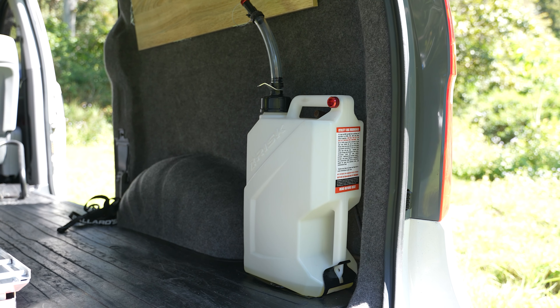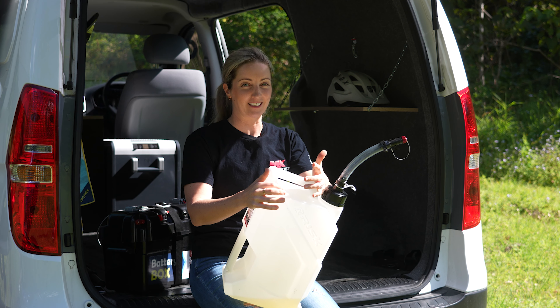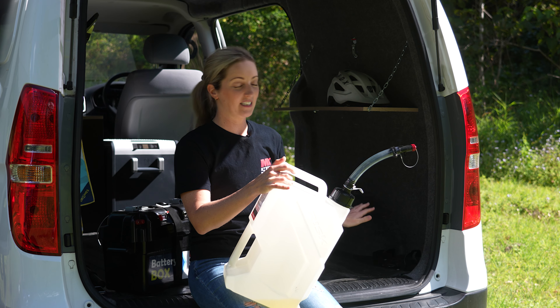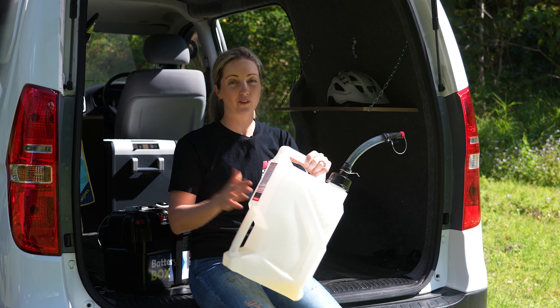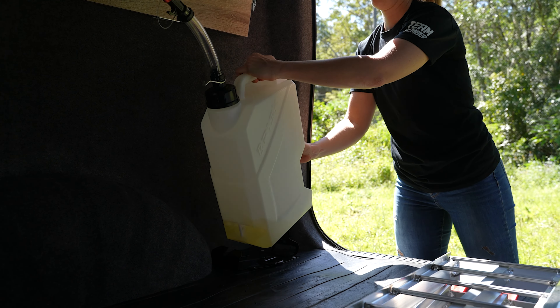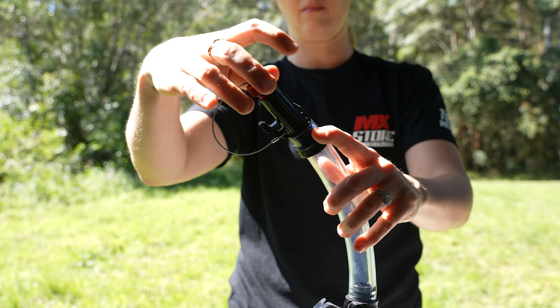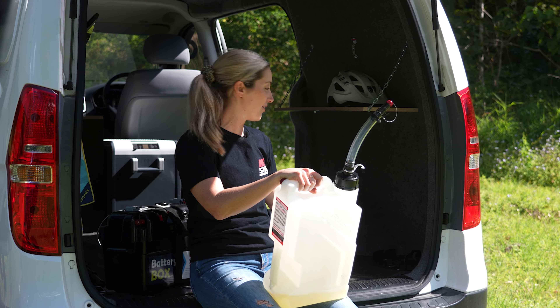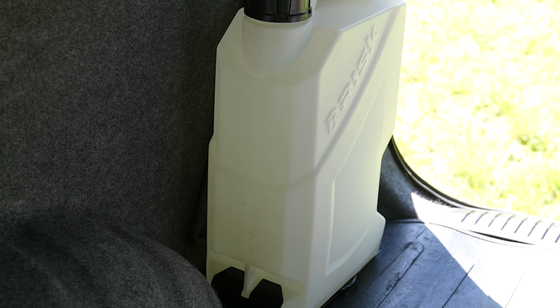One of my favourite things about my van build is this Risk Racing fuel can drum and carrier. It's got a plate that bolts into the back of the van, and the fuel can just locks in nice and secure. I know it's not going to fall over, the fuel's not going anywhere, and it's actually the perfect size to fit behind the wheel arch in the back door — so it's nice and neat and tidy.